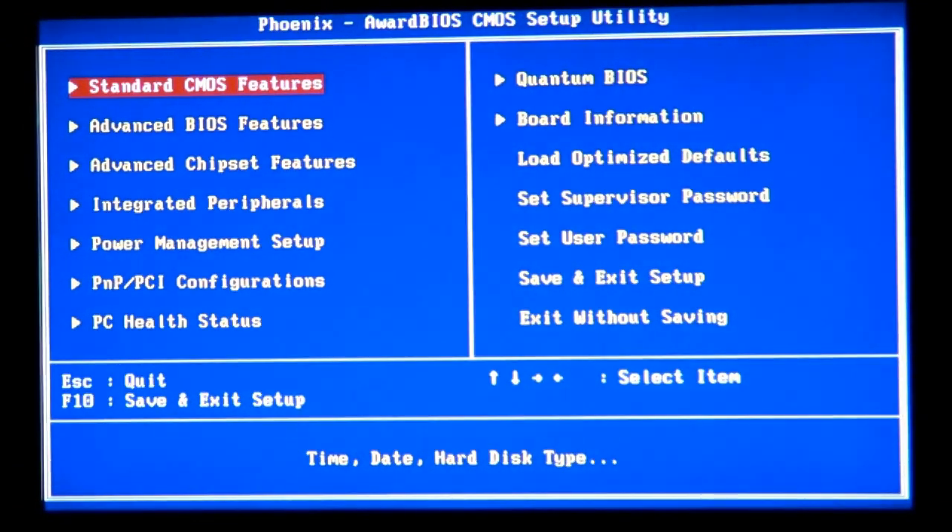By pressing the Delete button when you start your computer, you can get into the BIOS. This mostly works on 90% of motherboards. On those motherboards where the Delete button doesn't work and doesn't let you into the BIOS, it means those motherboards are not allowed for overclocking.